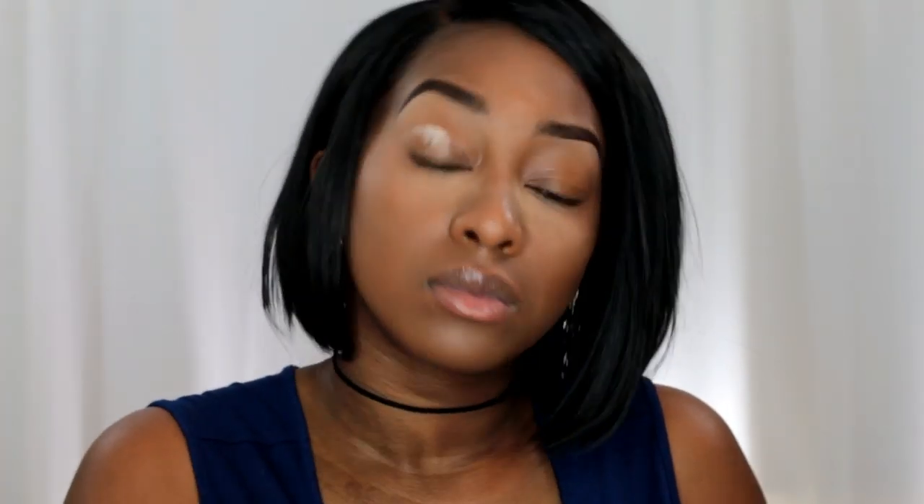So as you see, I've already done my foundation, concealer, my brows, and powdered my face. If you're interested in a single tutorial in which I do my whole full face in a video, you can watch my two previous tutorials. I will link them down below for you.